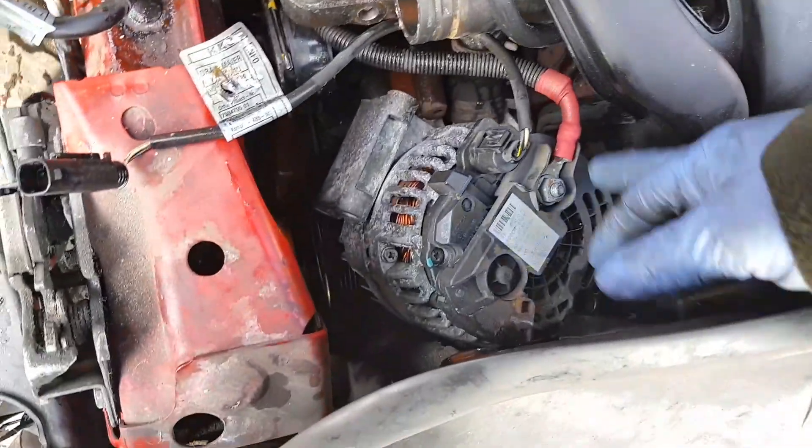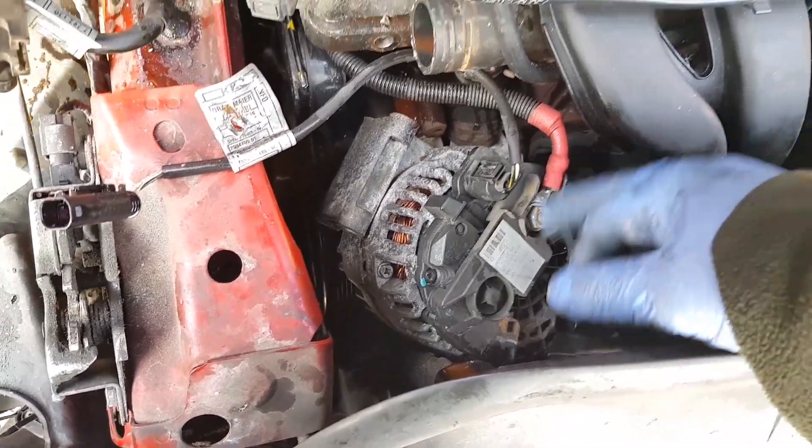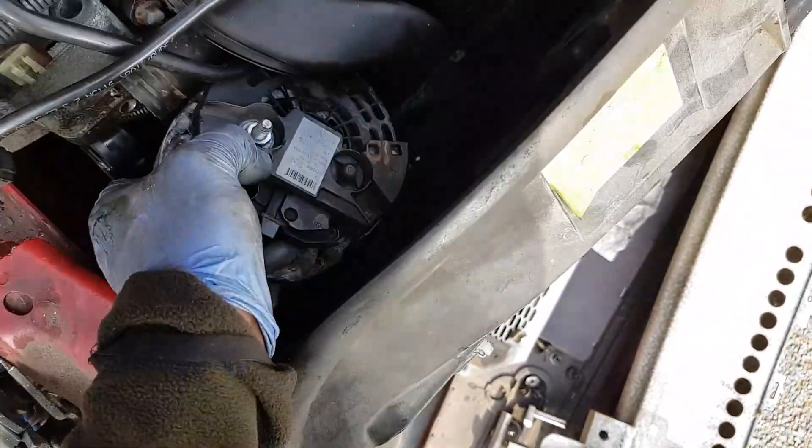Now I've removed three 10mm bolts from the alternator — one was right at the bottom. There would be no way to get it out without moving the radiator support bracket out of the way. Once the bolts are removed, I twist the alternator around and click off the first connector, then remove the positive battery cable. That's one reason it's a good idea to disconnect the battery — because of this positive cable. With the connectors off, we can now remove the alternator.